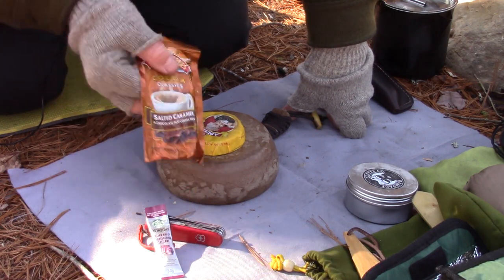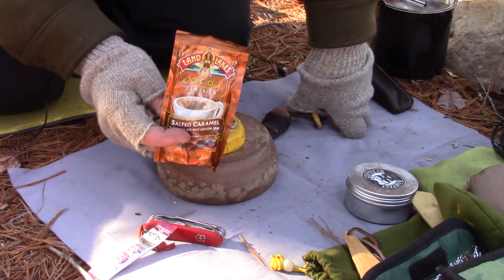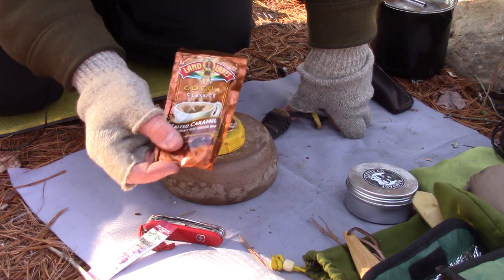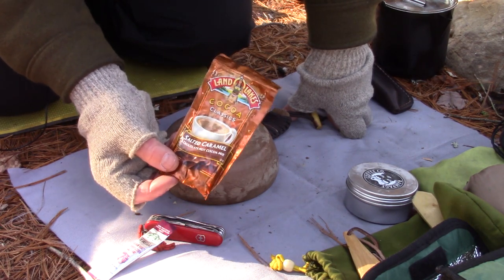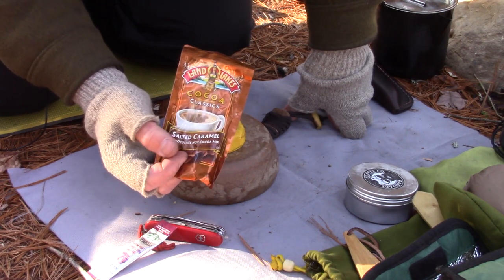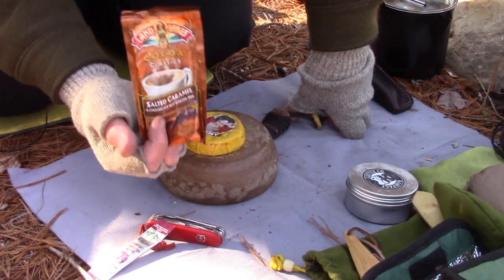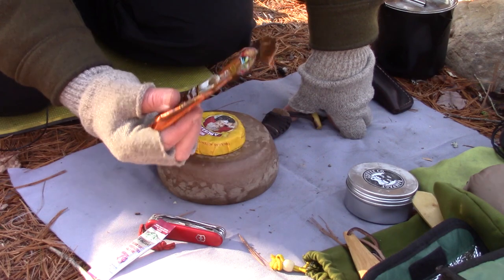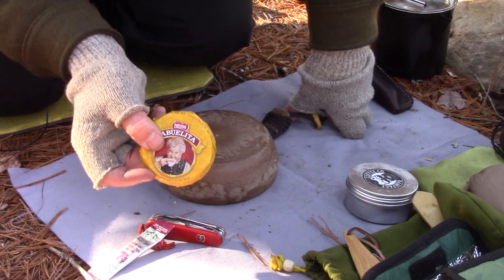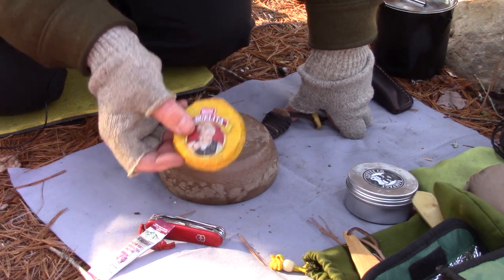I didn't know the difference between hot cocoa and hot chocolate until recently. We just tend to call everything hot chocolate, but there is a difference. In reality, most people can use the terms interchangeably because it's really not a lot of difference. But these packages, which I've always called hot chocolate, are in fact cocoa — they're made with cocoa powder, not chocolate. Now yes, chocolate is made from cocoa, so when you're making hot cocoa you're usually using cocoa powder. Hot chocolate is made from chocolate itself, not from cocoa powder. That's why today this Abuelita product is the hot chocolate — because it's chocolate with Mexican spices in it.